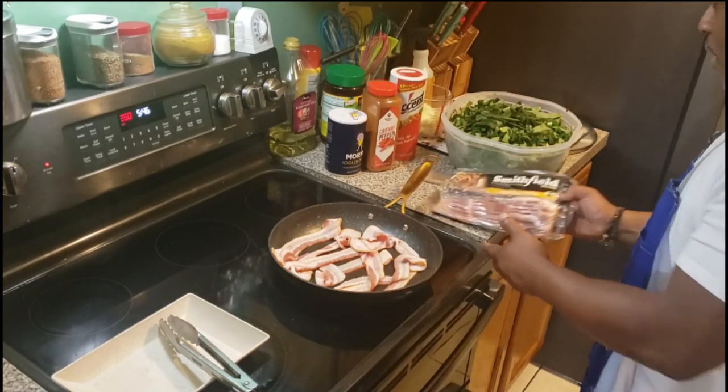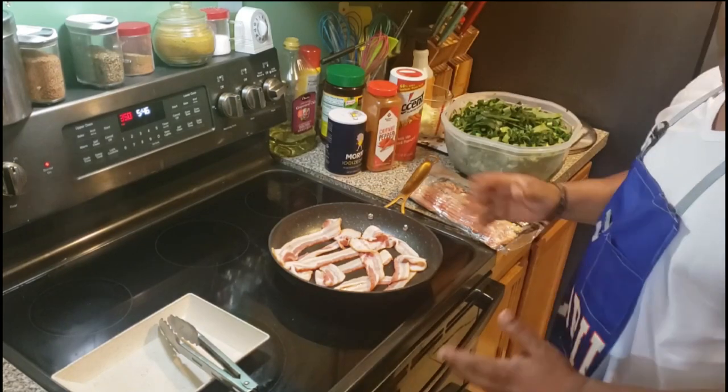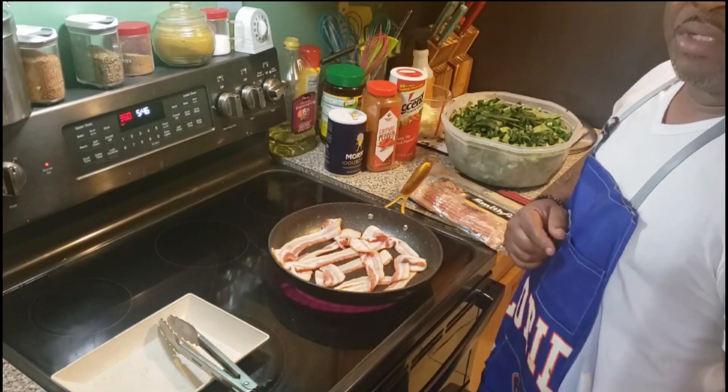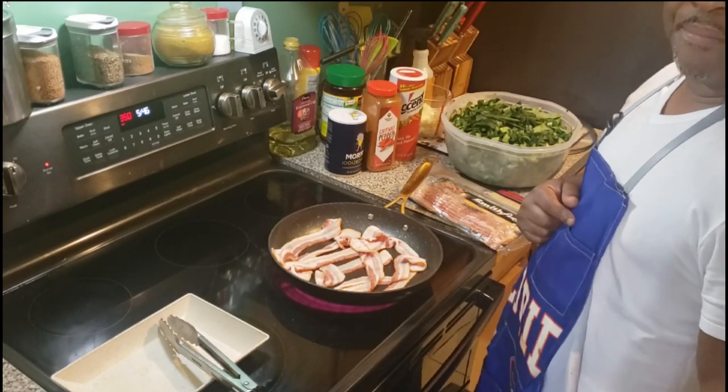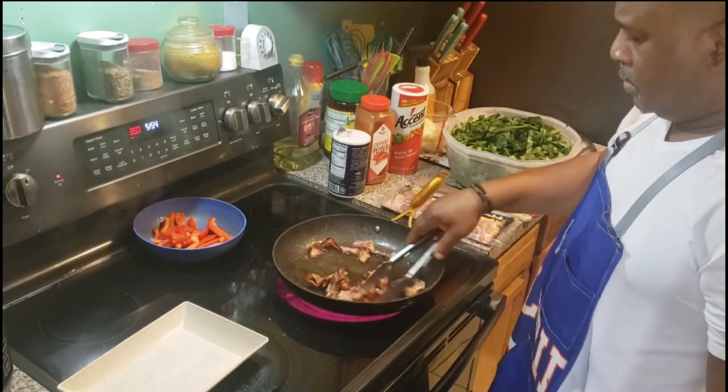This is my version — nice, quick, simple, and easy. All I got is the bacon, the greens itself, and some onions. We're ready to get to work. Once it heats up, we'll start cooking.